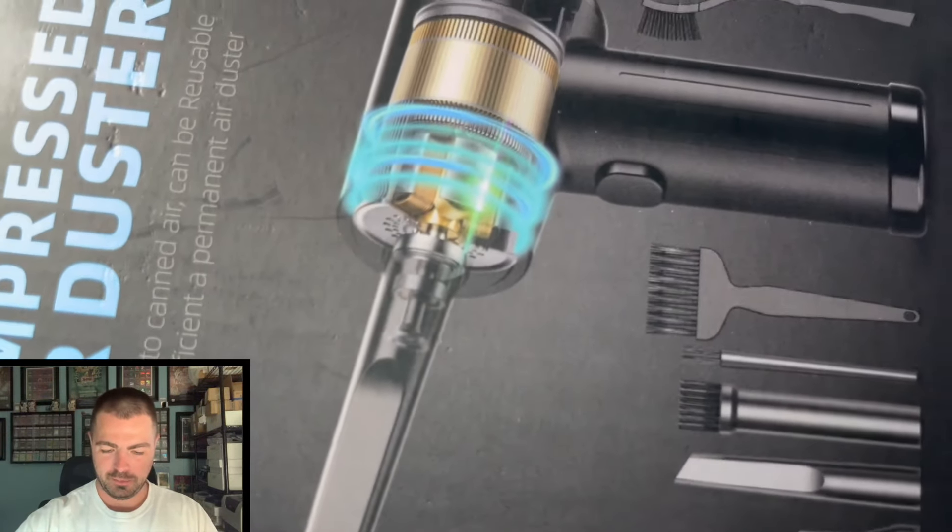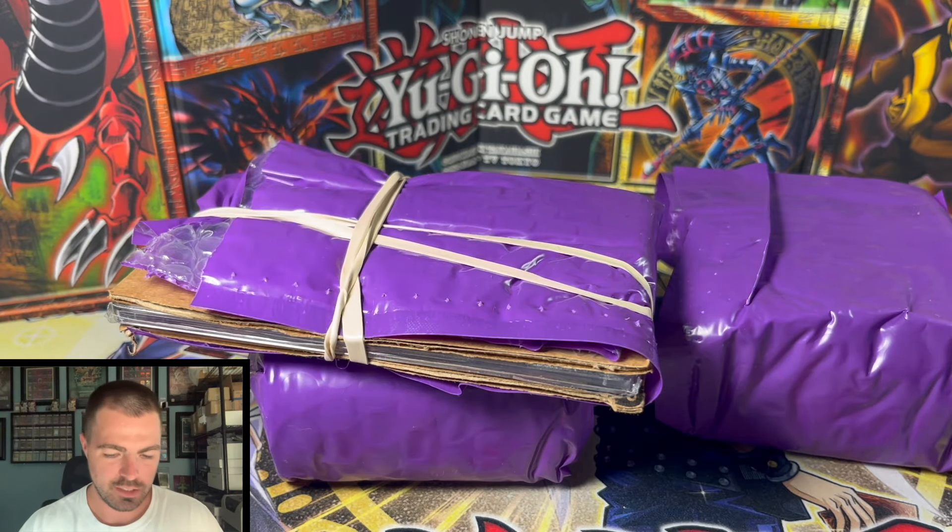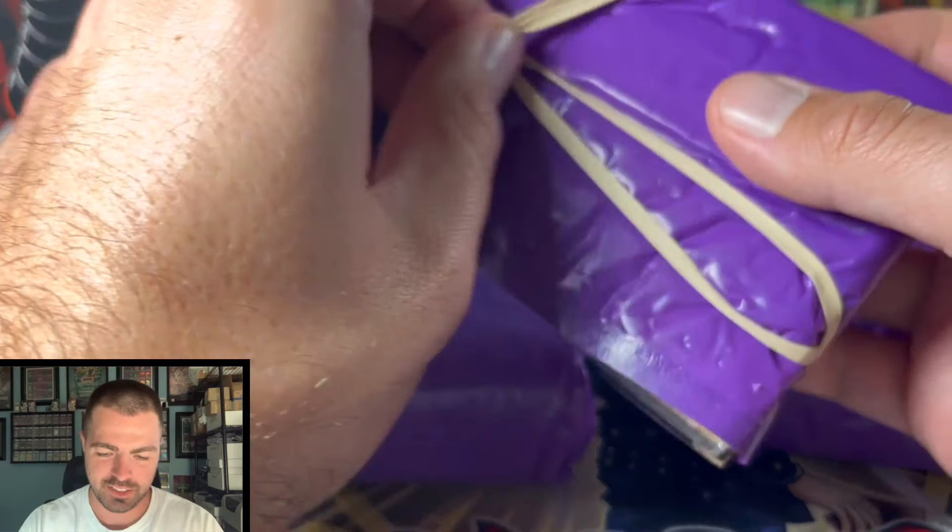We're back. We got a compressed air tester — just kidding. We have cards with some layers still to go.